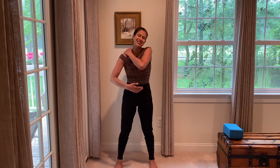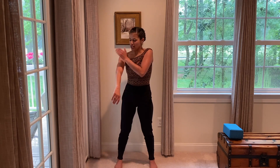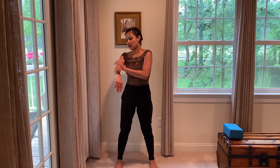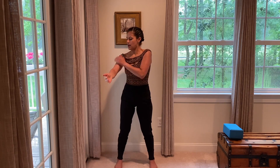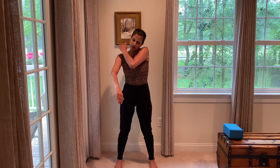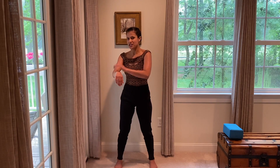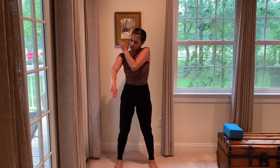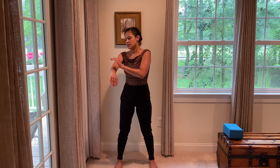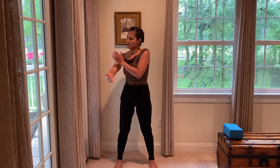Then we'll switch sides, make your way down the outside of the arm and up the inside. Pause and give yourself a little extra love and attention if there's a sticky spot. And then one more trip down the outside and up the inside.